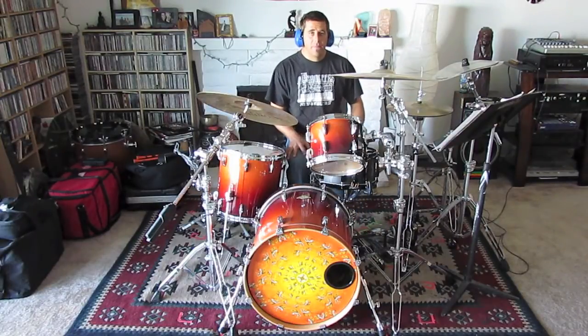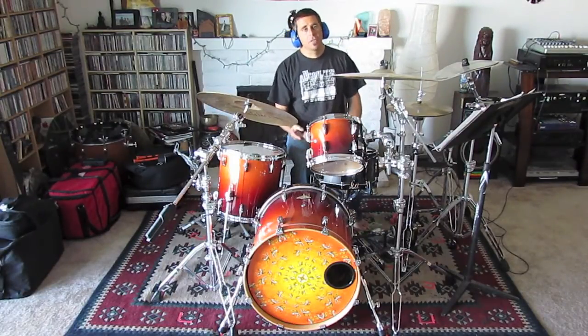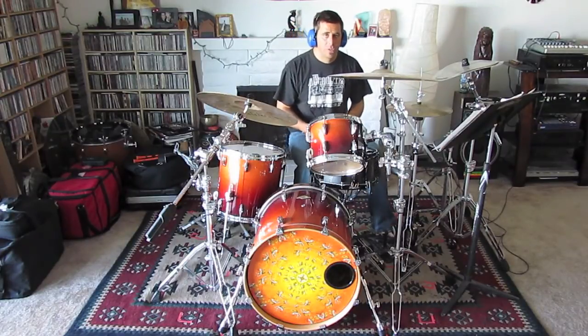In the very beginning, there are some hits that the band does all together. These hits are two measures long and we do them twice, so a total of four measures in the beginning.